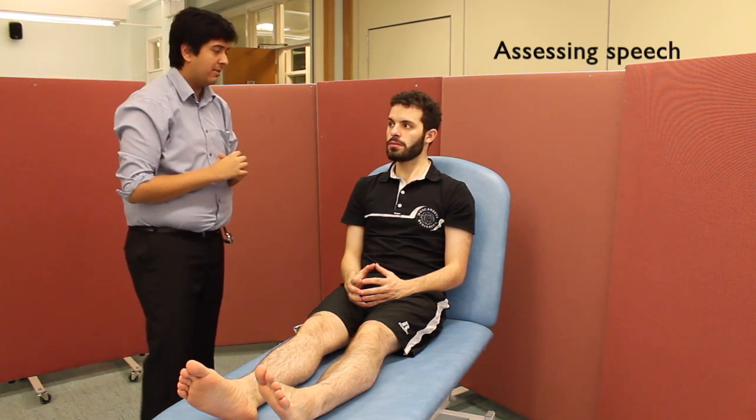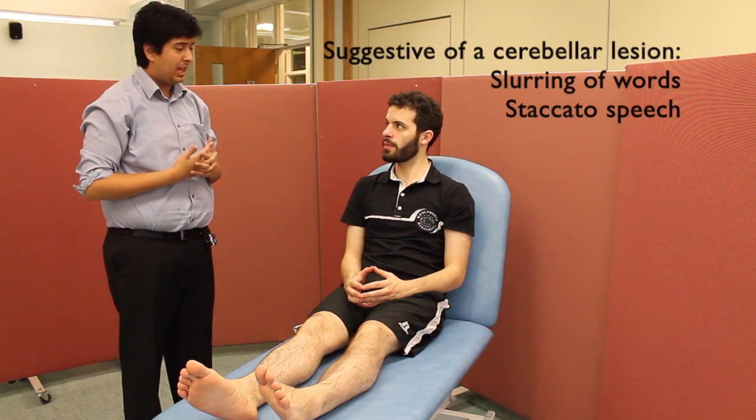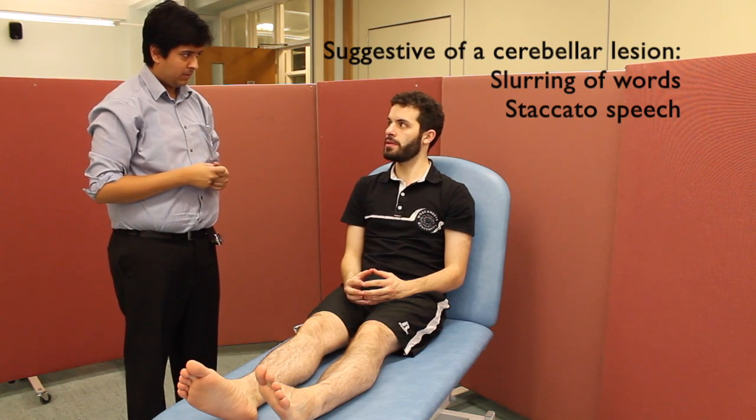I'm now going to ask you to repeat some phrases for me. Can you please say the words 'British Constitution'? British Constitution. And 'baby hippopotamus'? Baby hippopotamus. There's no slurred speech or staccato speech heard.